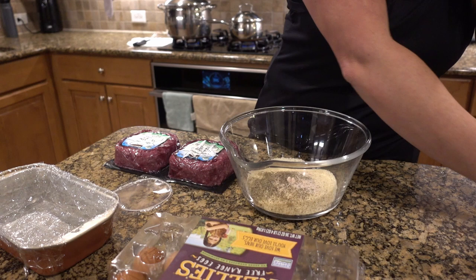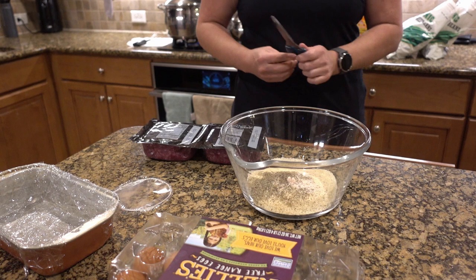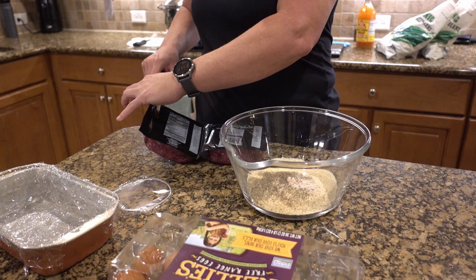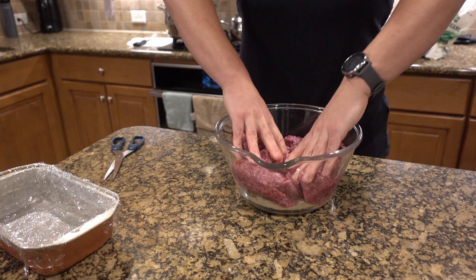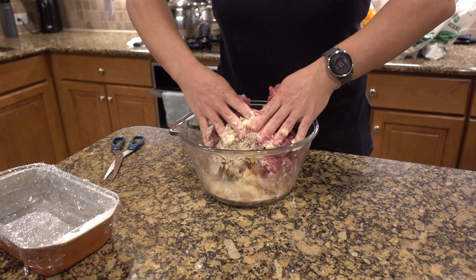Now it's time to add our meat and our eggs. We're going to cut it open. The oven just preheated and it's ready — I'm going to cook this at 400 degrees. Then we're going to do two eggs; that holds it together. Now we're going to just get in there and mix it all around.